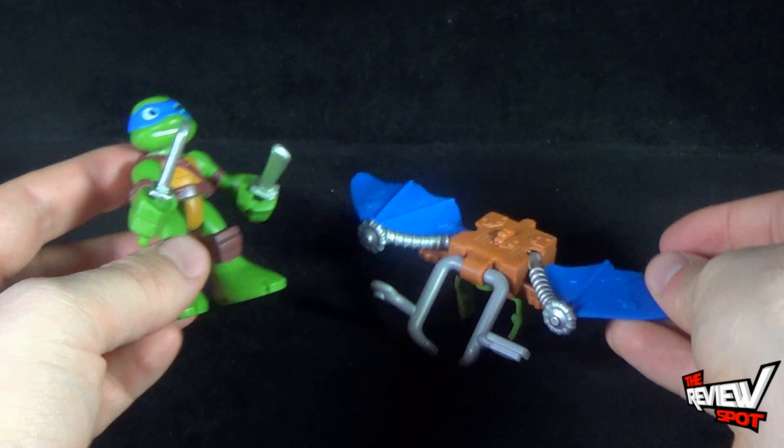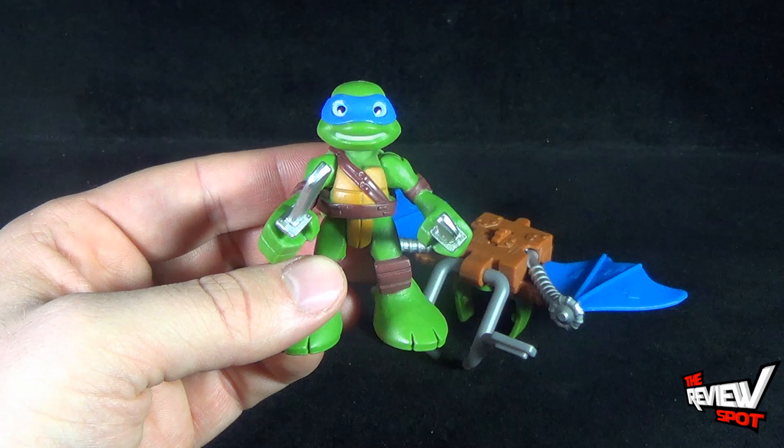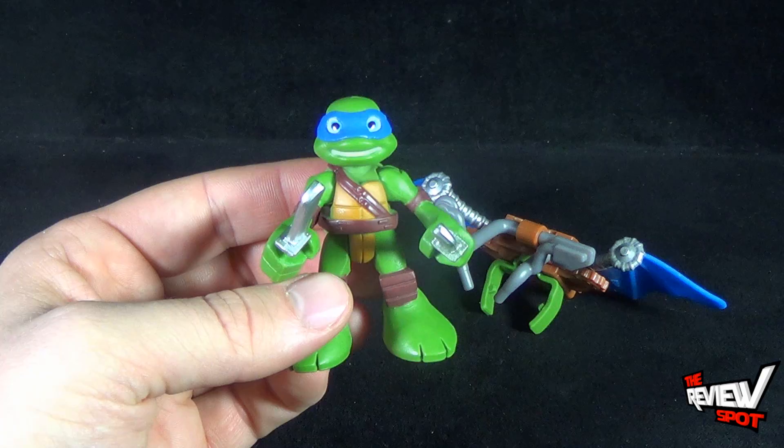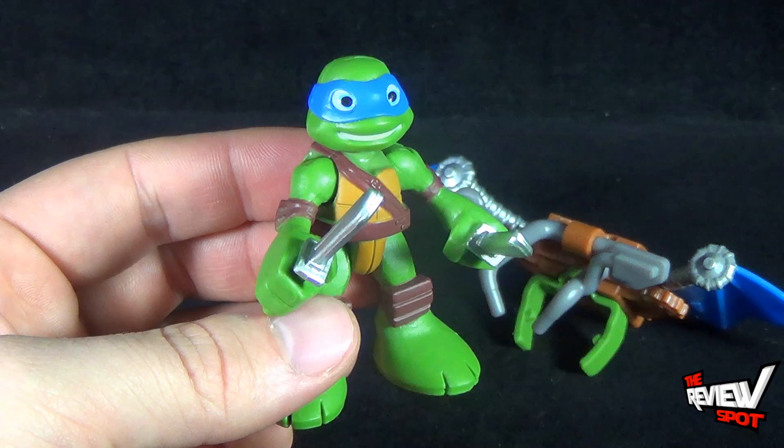Today's toy spot we were continuing our looks at the Playmates Toys Teenage Mutant Ninja Turtles Half-Shell Heroes. Today we had a look at Leo with his little winged glider thingamajiggy. Stay tuned, guys — Spots is going to continue as we keep having a look at the Playmates Toys Half-Shell Hero toys. There are more videos heading your way.